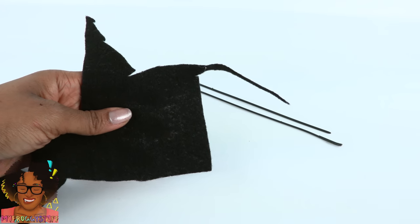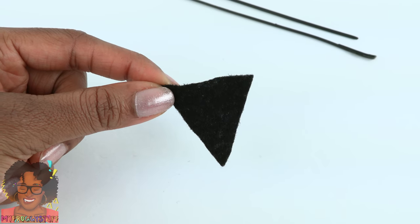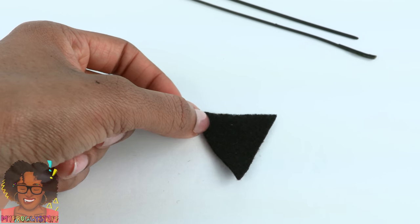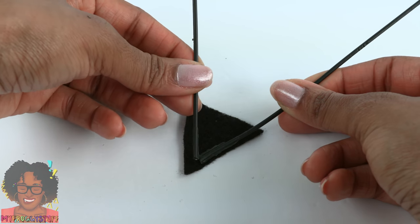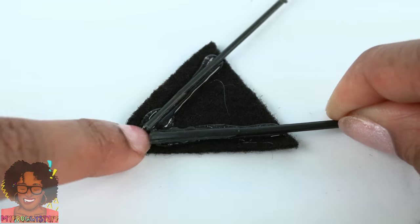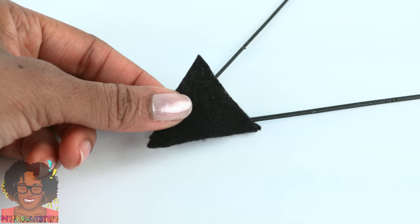Go into your felt scraps and cut a small triangle that can fit on a miniature back. Repeat to make two. Take the wires and glue them onto the triangle using a generous amount of hot glue.